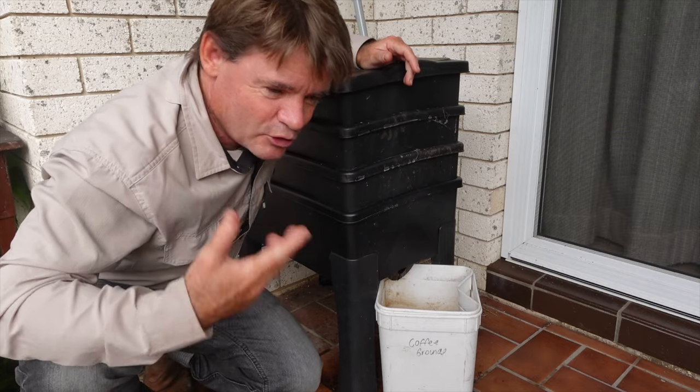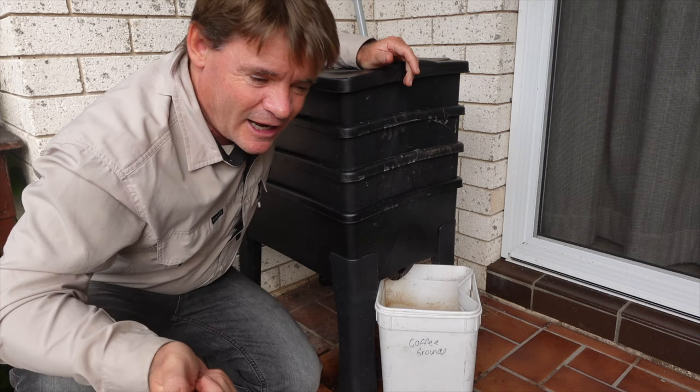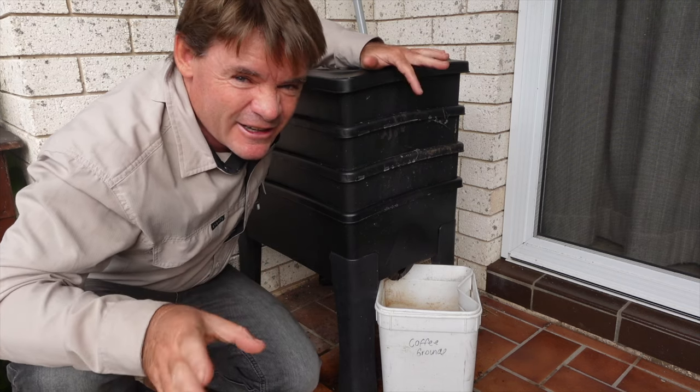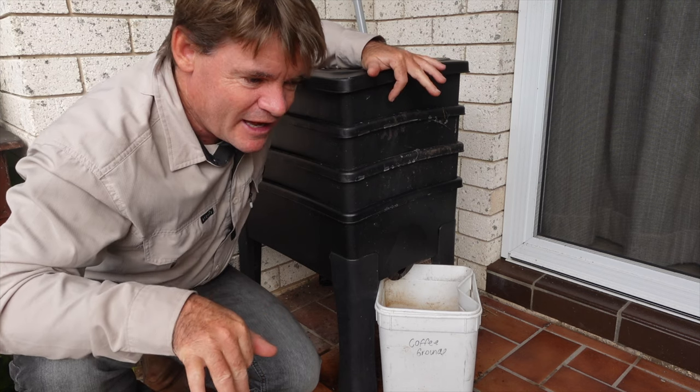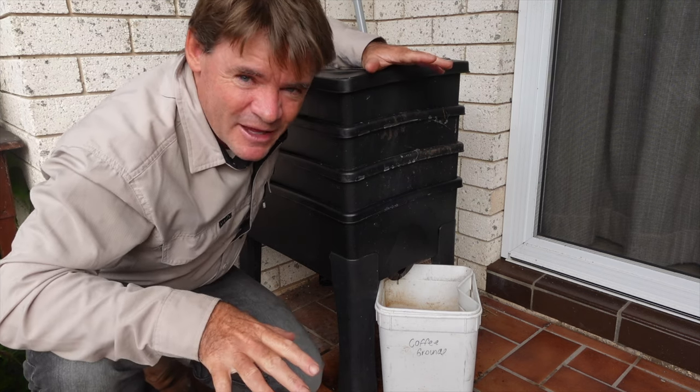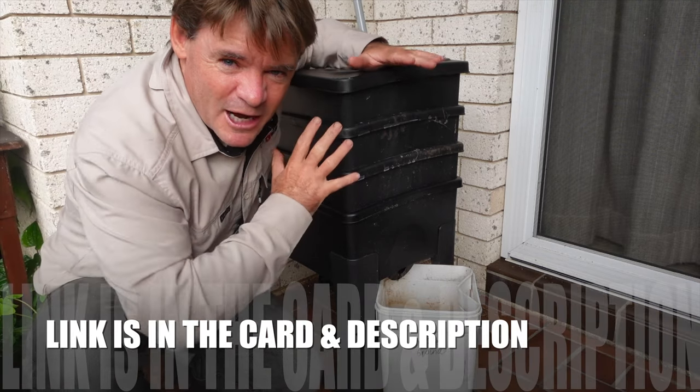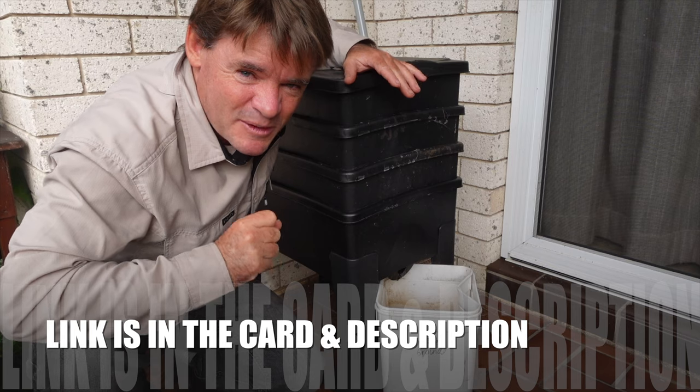Introduce more carbon, which could be more newspaper, cardboard, small wood chips, sticks, things like that. Just be careful with the garden though — don't bring in any mites. What I like to use is sugar cane, and you can see the link up there in the description, if you haven't seen it already, about super bedding and making the Taj Mahal worm farm.